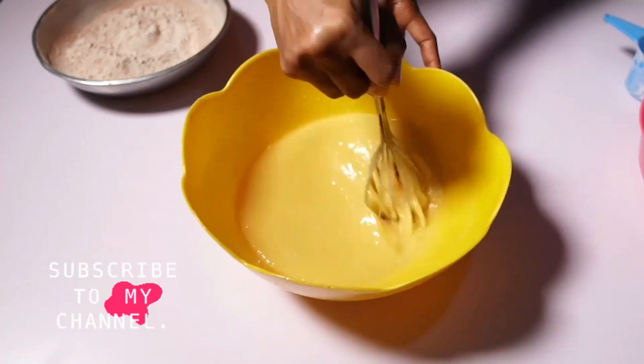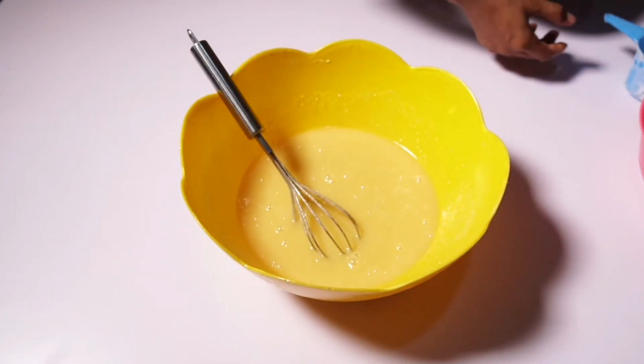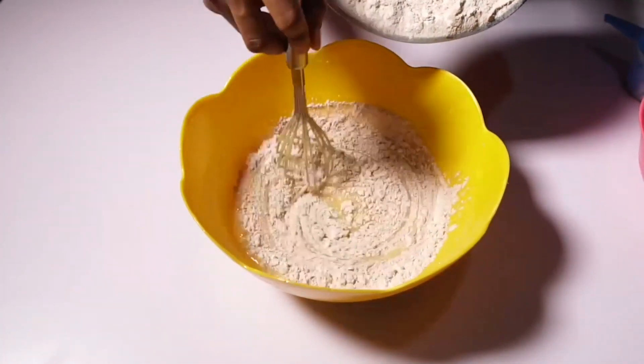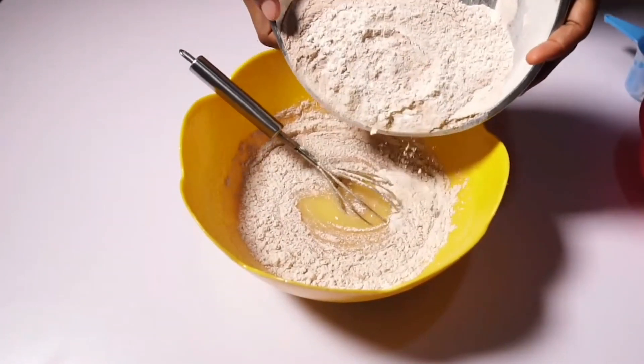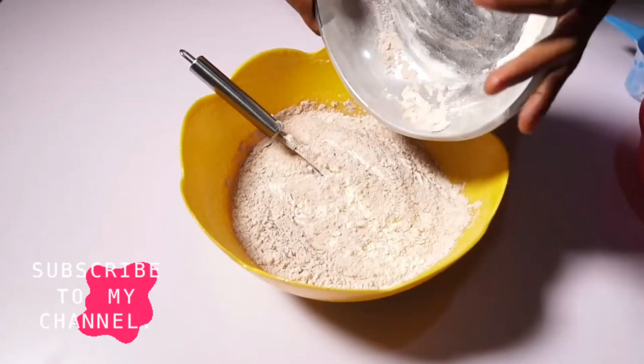My child is checking if there's still sugar in the mixture and you can see it's smooth. Now I'm adding in my dry ingredients — my flour, cocoa powder, salt, and baking soda — everything goes in at once.